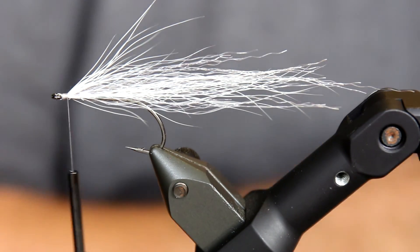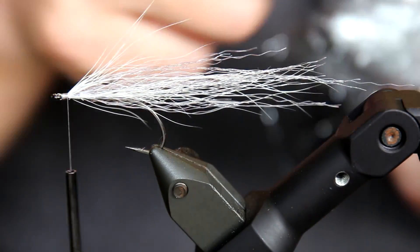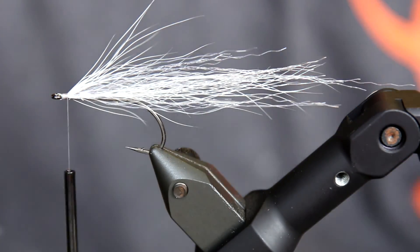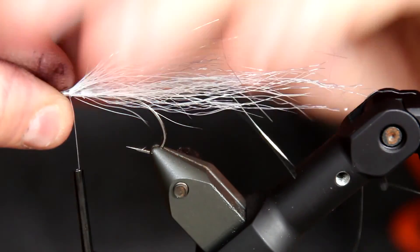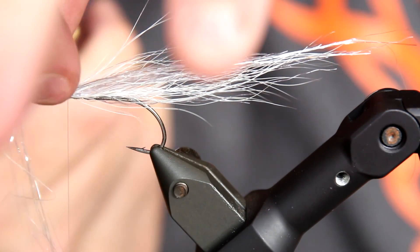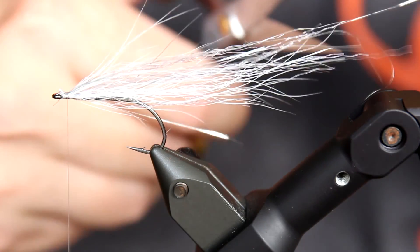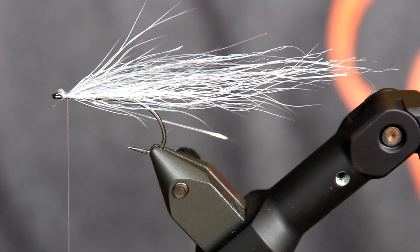Then I want to add a little flash. So I'm taking some winged flash here in silver. Not much again — a small amount — because otherwise this will simply not be credible; it will be too bulky for the fish. Just a small amount here, simply to add a bit of shine, nothing else. Some of this is perhaps a bit long — I'm going to cut that off afterwards. About ten strands, something like that.